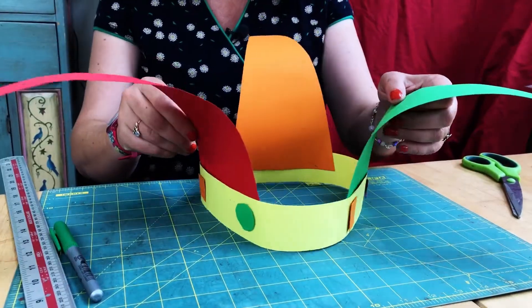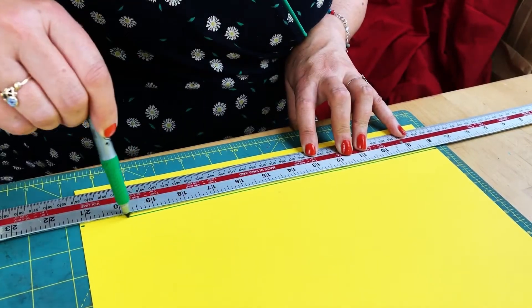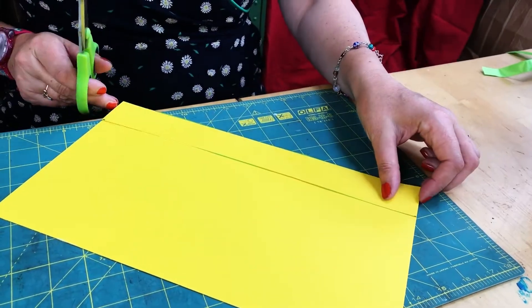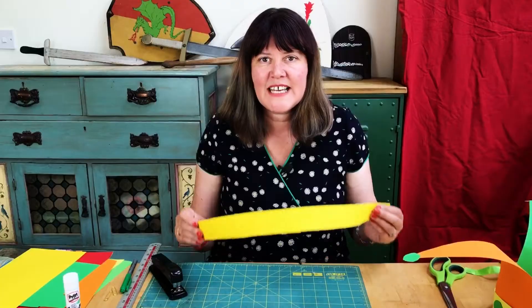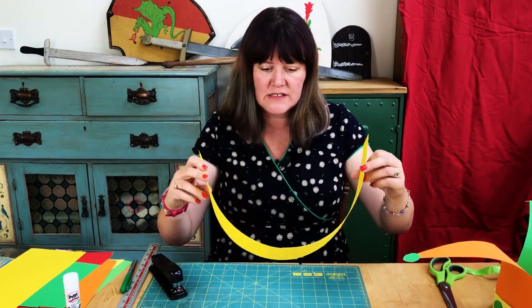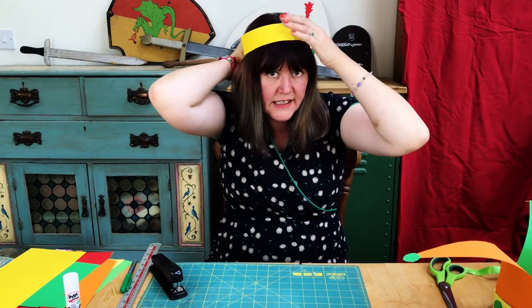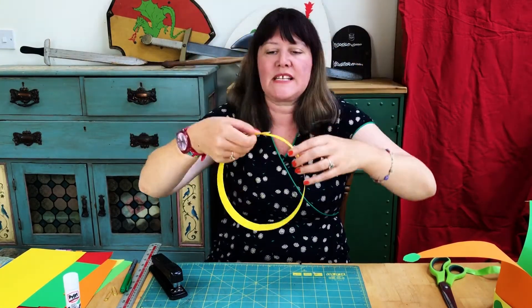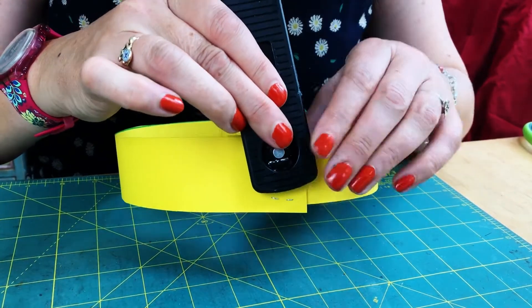We're going to start with a piece of coloured card. I've got an A3 size which isn't quite big enough for my head, so I'm going to cut two strips for the headband. I have to join my two strips together using the stapler. You want to get the size of your band right — you can do this yourself or get an adult to help. Just hold it up to your head, get the size right, and then staple it together.